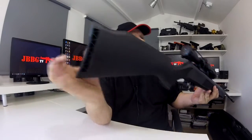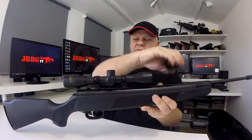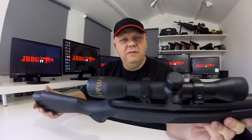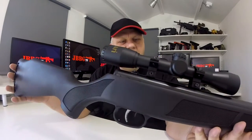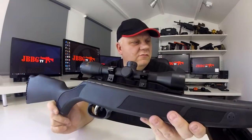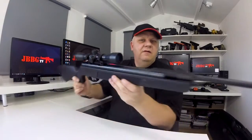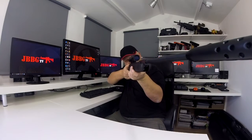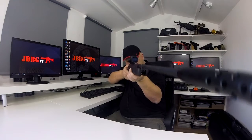Rubberized stock, and you get this very nice 4x32 scope complete with the gun, and also the rail mounts to go onto the 11mm rail at the top. Very, very nice gun — feels really good, feels a nice weight, nice balance to it. The scope is crystal clear.